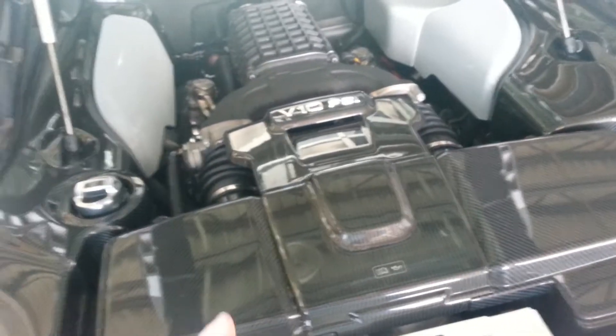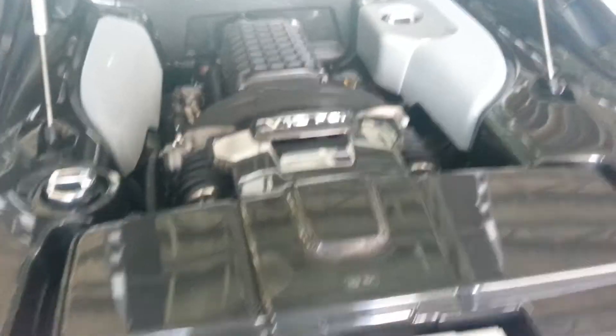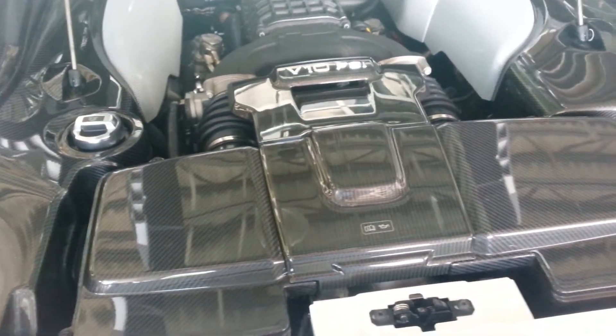And are the intake filters changed over stock? No, they're still the same stock air filters. Okay.